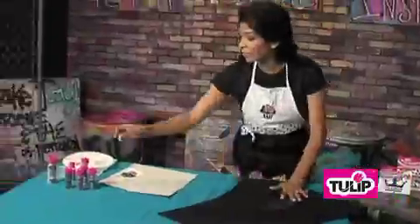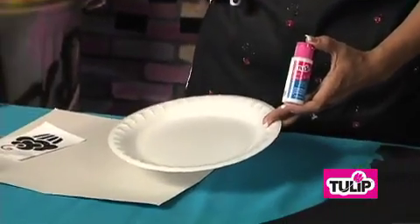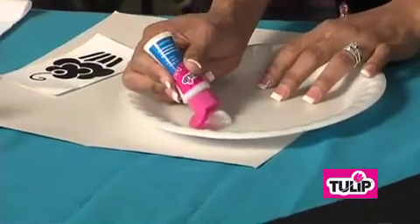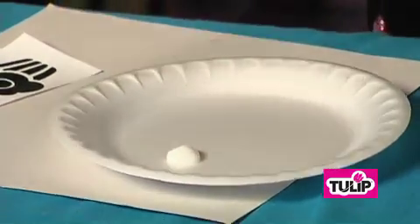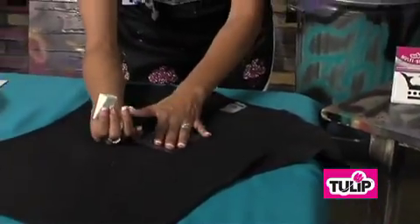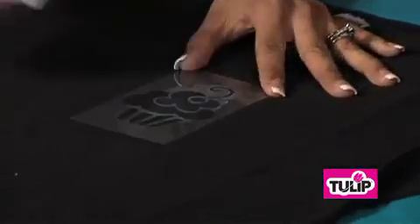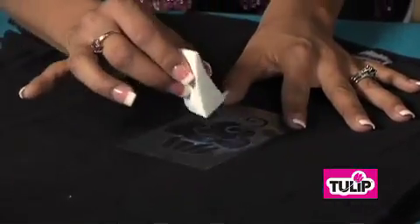Then we're going to come over here and grab our Tulip Glitter Bond. You can grab a paper plate or a piece of foil, whatever's easier for you, and go ahead and squirt some out. Then you'll take your sponge, dip it, and dab off any excess. You don't want to apply the glue too thick. And then just go ahead and tap it on just like this. You'll continue to reapply until you get a nice, even coverage.